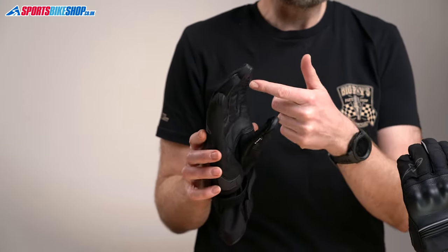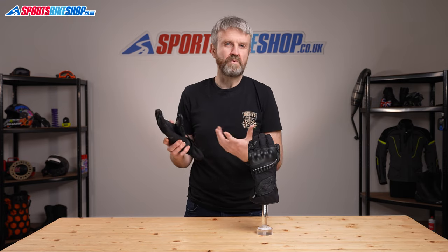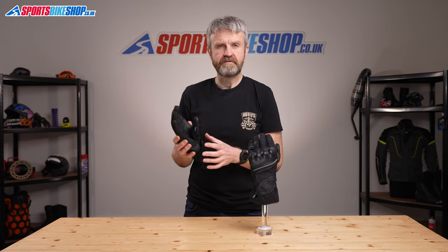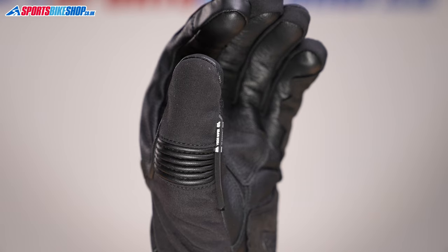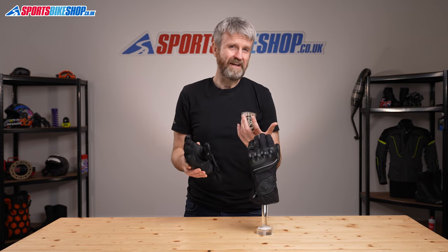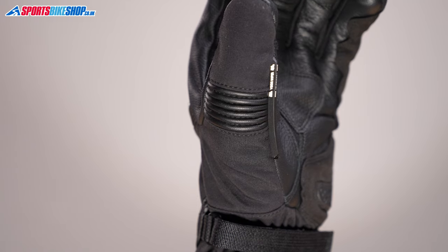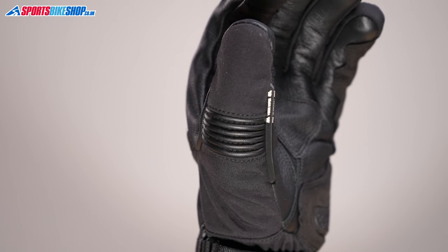On some gloves those overlays aren't positioned particularly well, but the overlays on these gloves worked well enough for me — I thought they were quite effective. There's a rubber visor wipe on the thumb, and these gloves give you two. Normally you only get a visor wipe on the left hand, but these gloves have one on each. The thumb section is made from textile, and there's a leather accordion stretch panel just here to give a bit more flexibility.